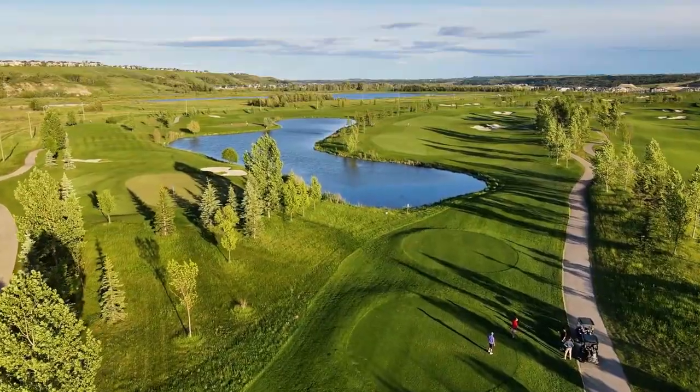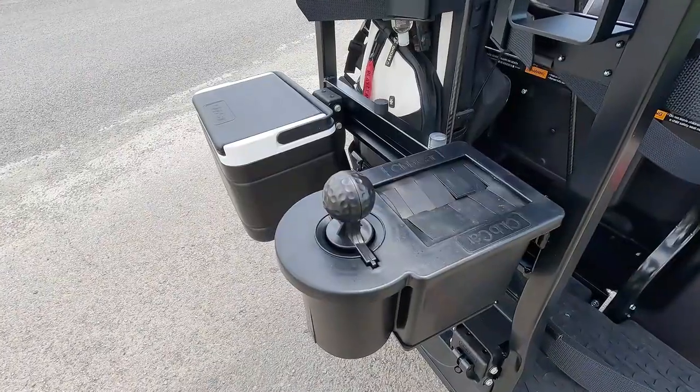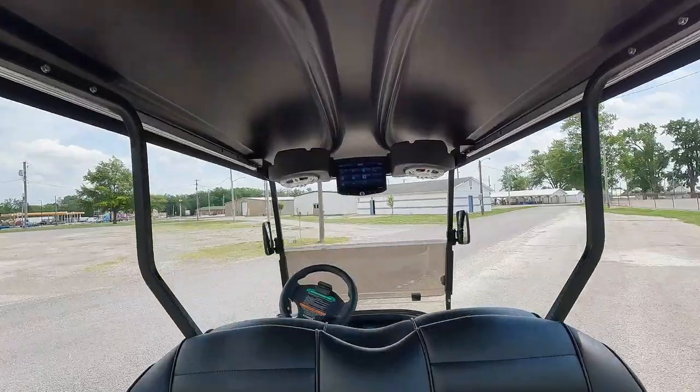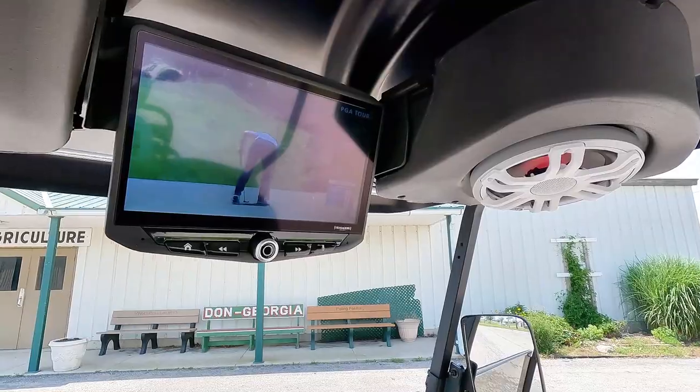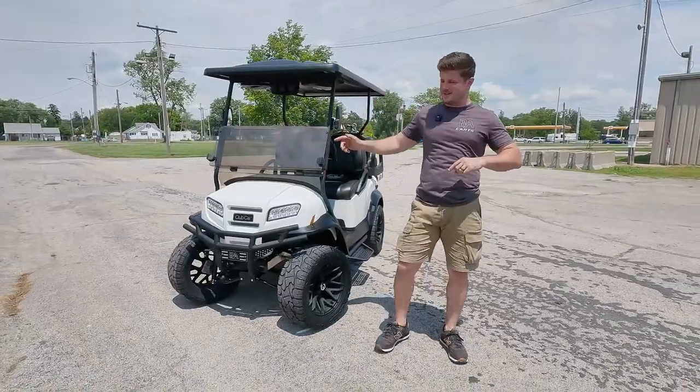This Club Car Onward was built for the golf course. It's got the Versatatch golf bag attachments and more, and it has a 10-inch touchscreen that even allows you to watch golf while you're golfing, which is kind of ridiculous — but let's check it out.